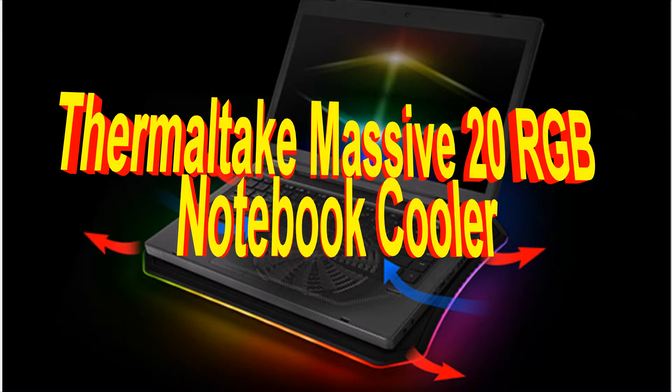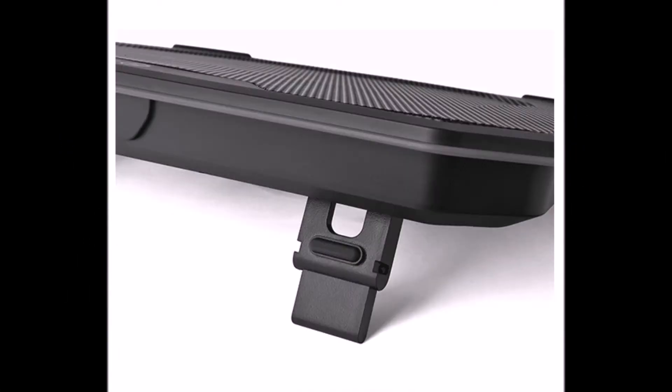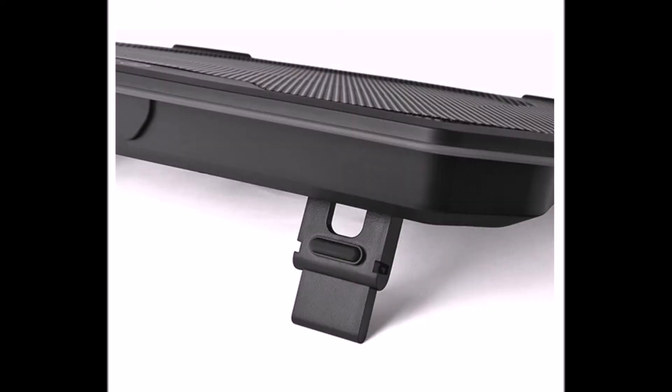Thermaltake Massive 20 RGB Notebook Cooler. The Thermaltake Massive 20 RGB is a 256-color RGB LED-lit notebook cooler with five lighting modes: Wave, RGB Spectrum, Pulse, Blink, and Full Lighted.